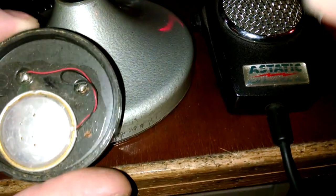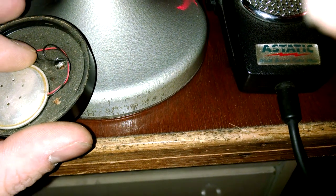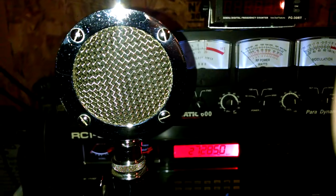I'm telling y'all how you're gonna make some good money - I should do this really, but you can do this yourself. Take that part out of there, solder the new one in, put it back together, and you've got an original-sounding D-104.